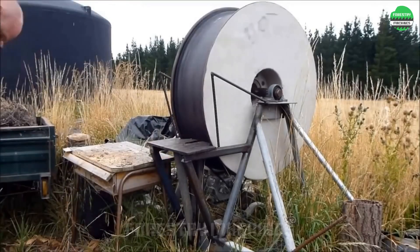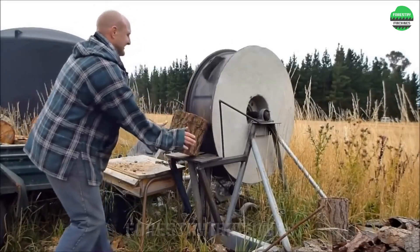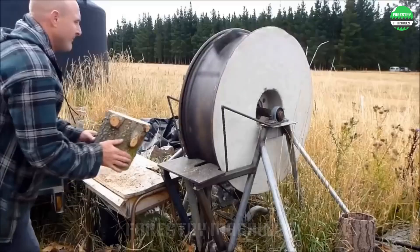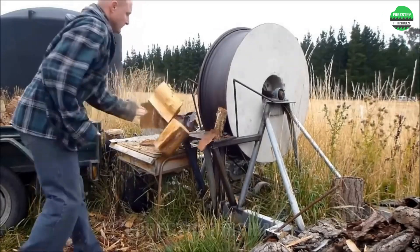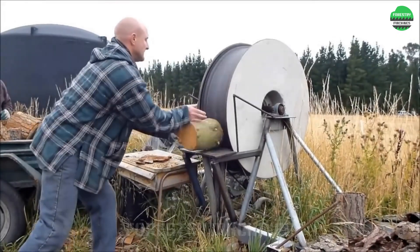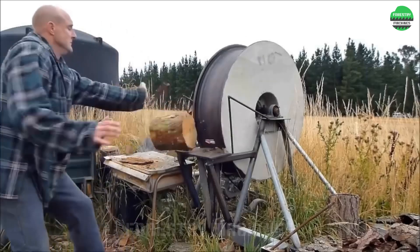This is a dangerous machine, not just an ordinary wood splitter. This machine with the nickname Wheel of Death — if not operated properly and without additional safety mechanisms — can cause many injuries to the operator.